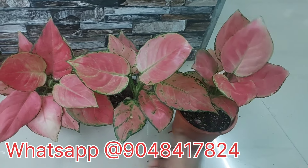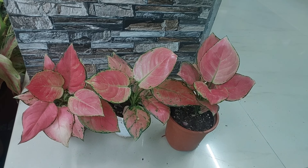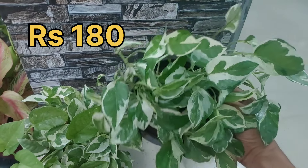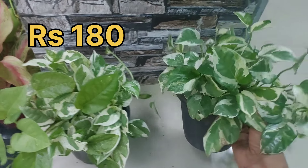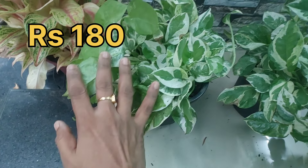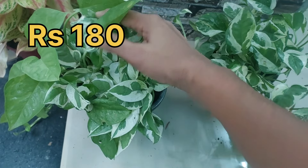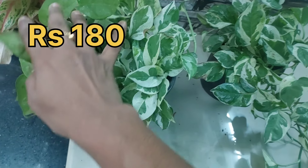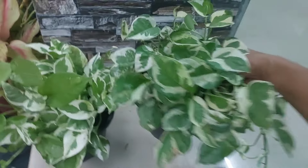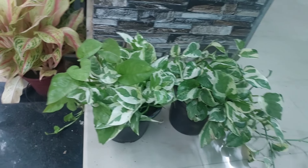The price is $250. The plant is very thin and the pot is very thin. The white and green leaves have some leaves. Let's add some leaves. The price is $1.80.